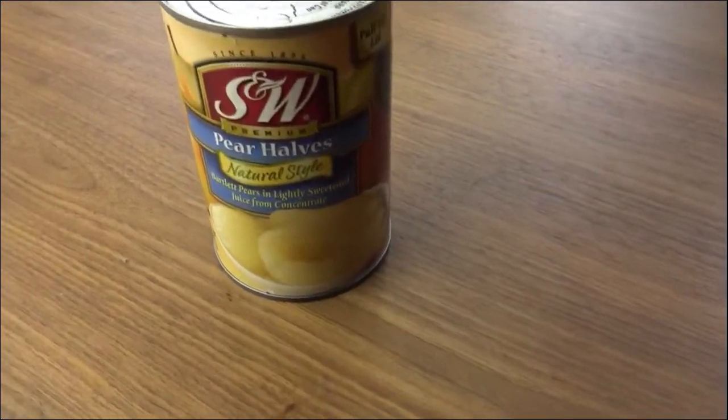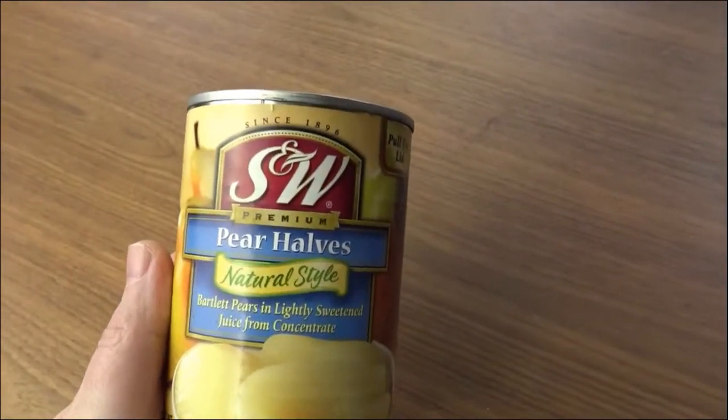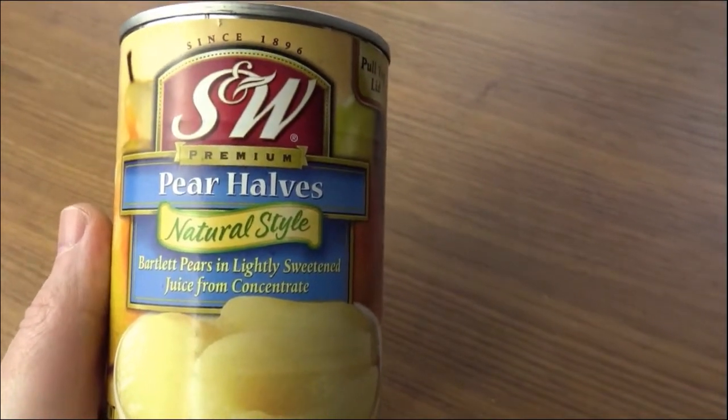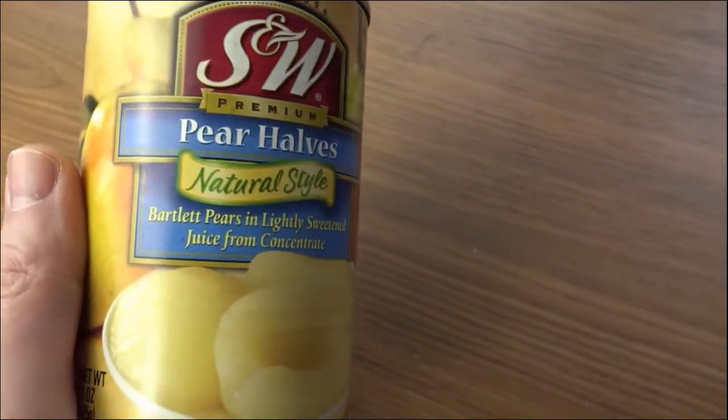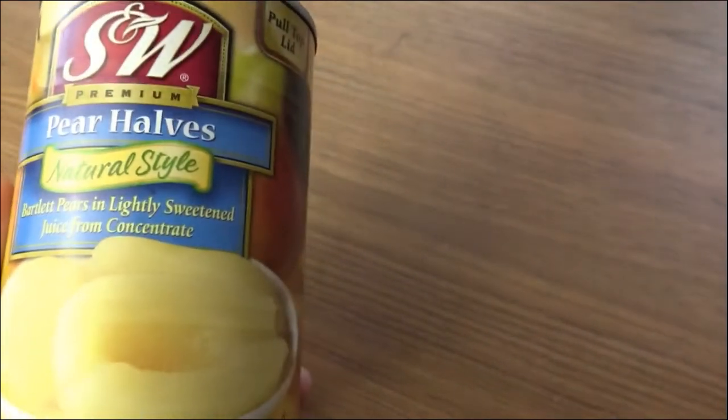So these are the pears. Let's pick the can up and look at it. S&W premium pear halves, natural style — Bartlett pears in lightly sweetened juice from concentrate.